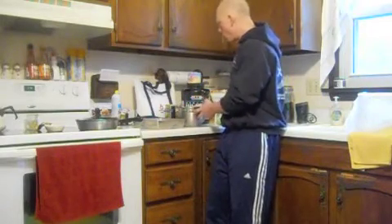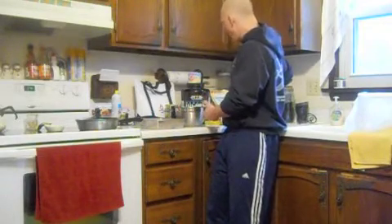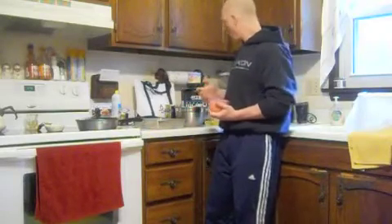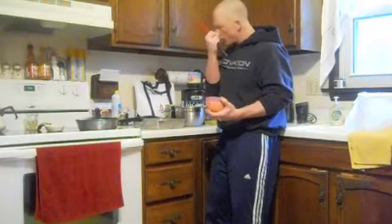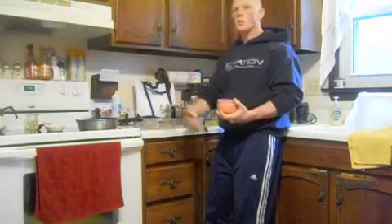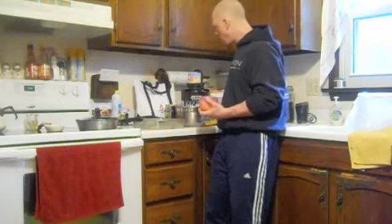Wet ingredient wise, not too many. One egg and two whites, and then we also used half a cup of milk — I use almond milk, you can use whatever you want, especially to suit your calories. And I also put one teaspoon of Greek yogurt in there, which could be a good replacement for oil or applesauce. It helps give a little bit of moisture into the overall consistency of the final product.